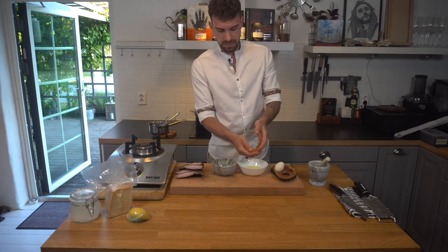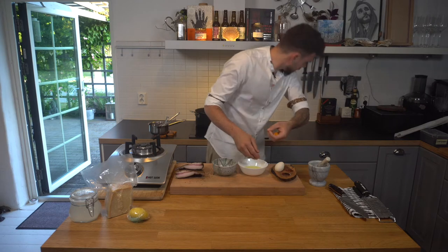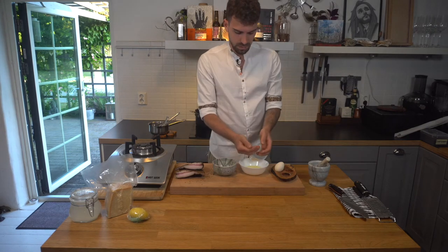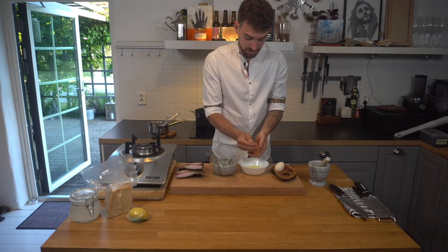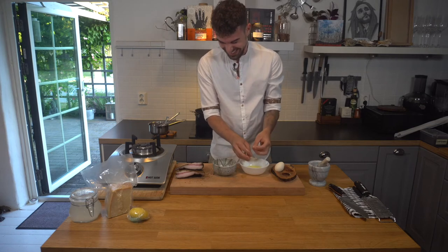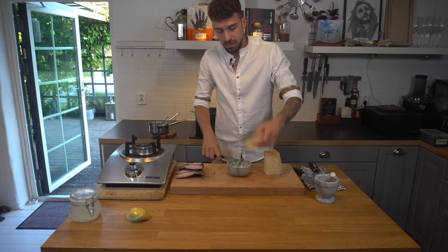I'm separating the egg yolks from the whites because we only need the yolks. Two yolks separated, and to the egg yolks I'm gonna add some parmigiano reggiano.